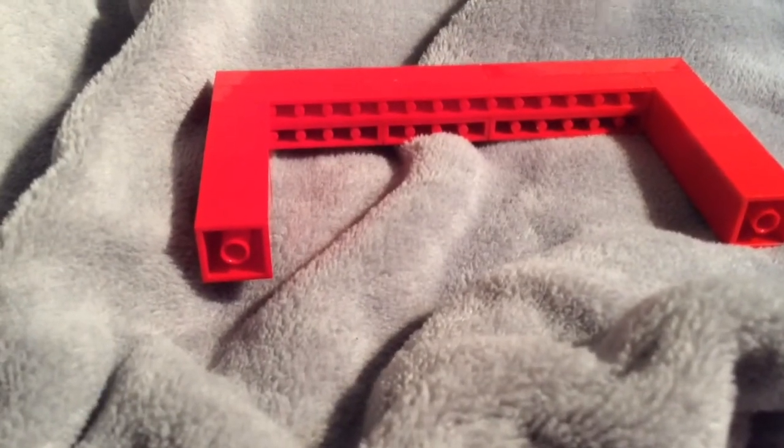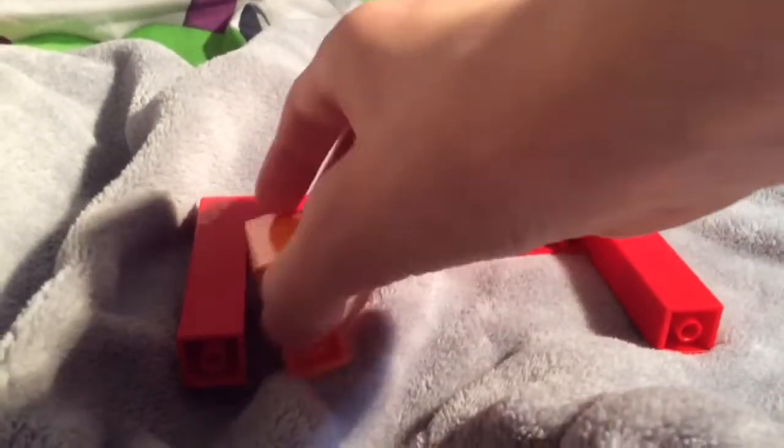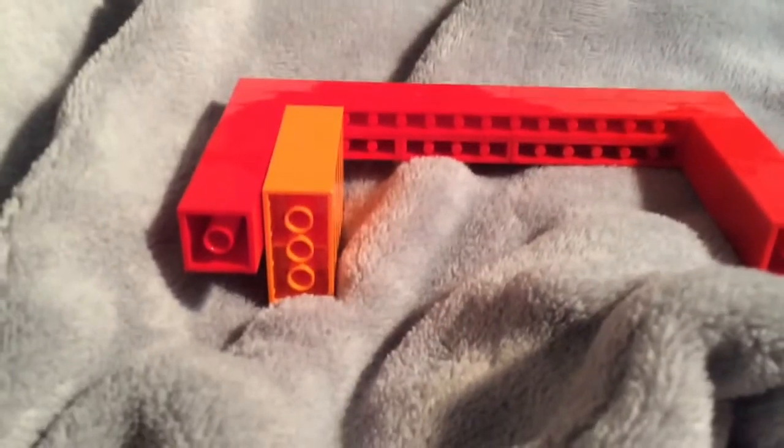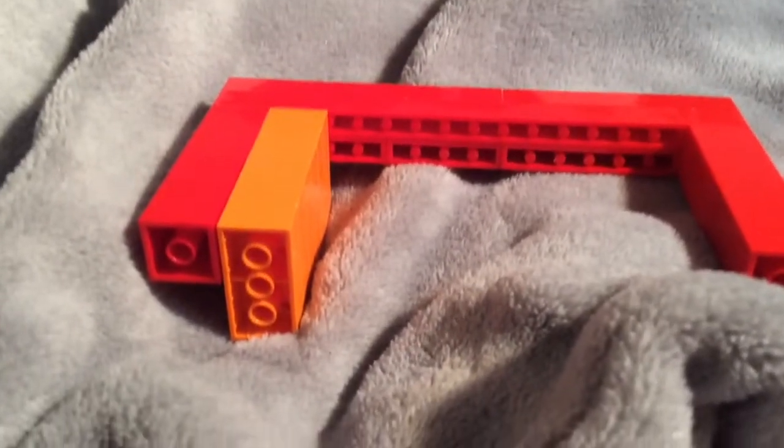Next you need five orange four-by-fours. Turn it round so it looks like this and connect it on. If needed, add another one to make six.